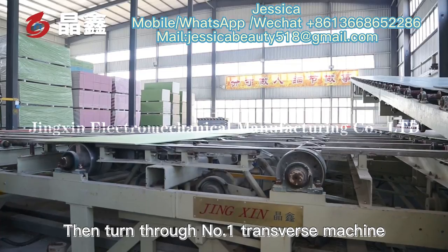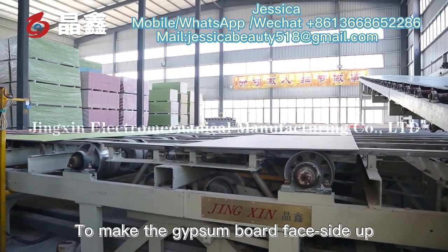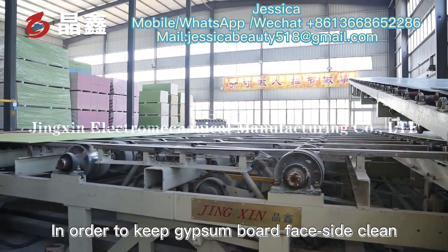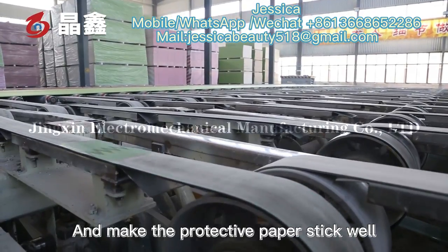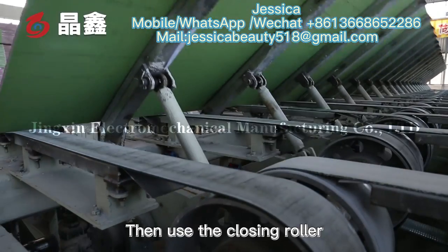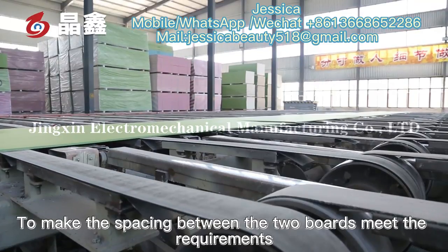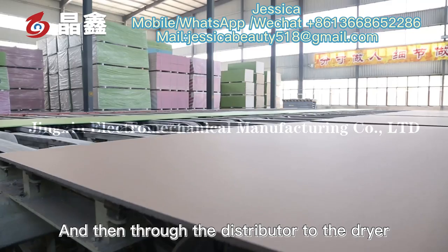The board then passes through the No. 1 transverse machine to turn the gypsum board face side up. In order to keep the gypsum board face side clean and make the protective paper stick well, a closing roller is used to make the spacing between the two boards meet requirements. Then, through the distributor, the boards are sent to the dryer.